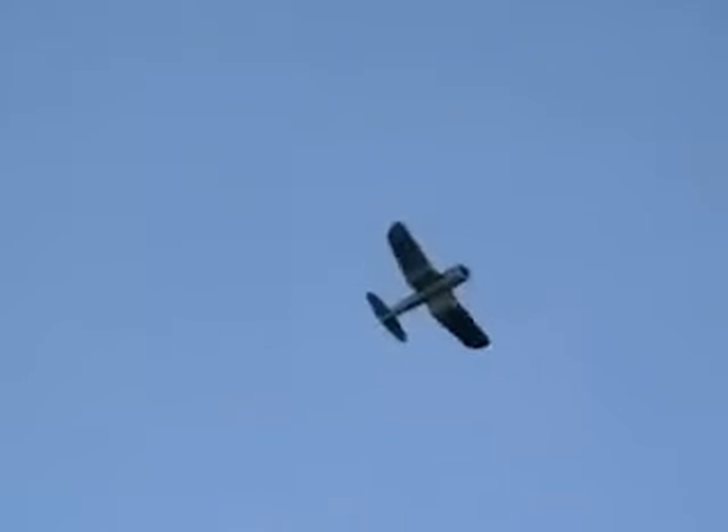Another loop — very nice. Another roll, slow roll. And I backed off power there. Look at that — she is just a doll. Half throttle.